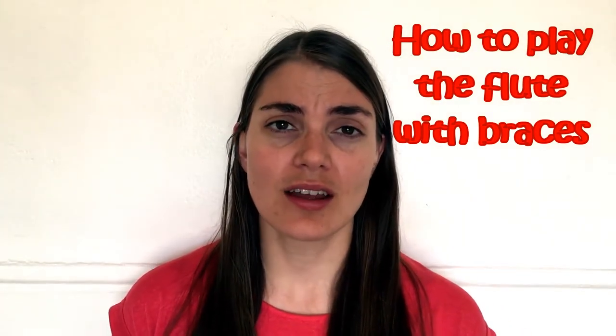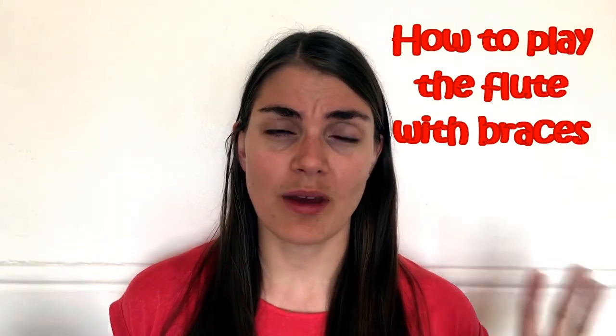Hi everybody and welcome to the flute practice. Today we are going to look at what you can do when you get those braces on and you still want to carry on playing your flute. I know this is a scary time but we're going to check it out and see what can be done.